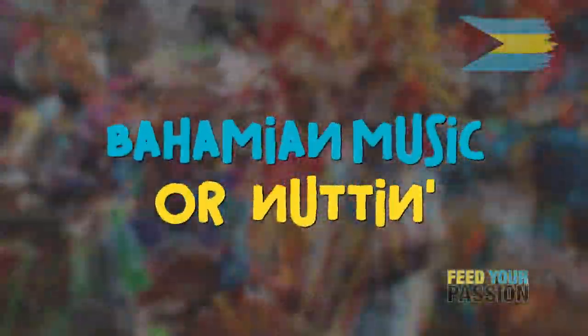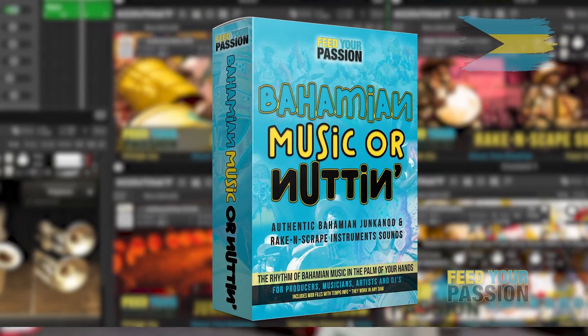Welcome to a new era of music creation with Feed Your Passion's latest product, Bahamian Music or Nuttin. This isn't just another virtual plug-in instrument library — it's a ticket to the vibrant rhythms of authentic Bahamian music.